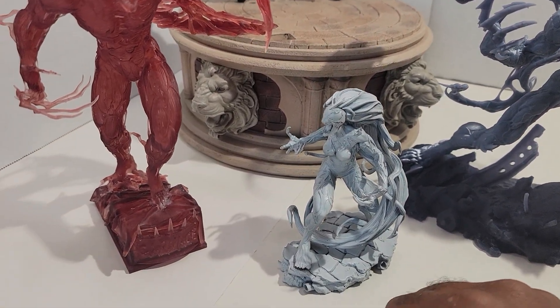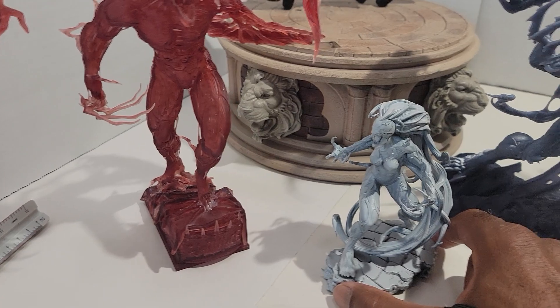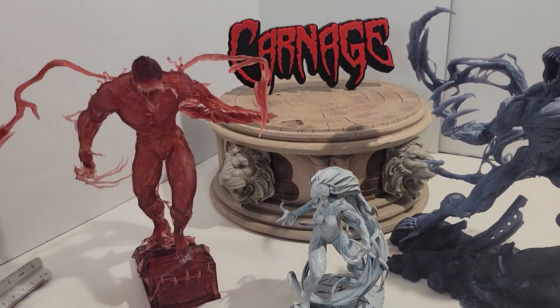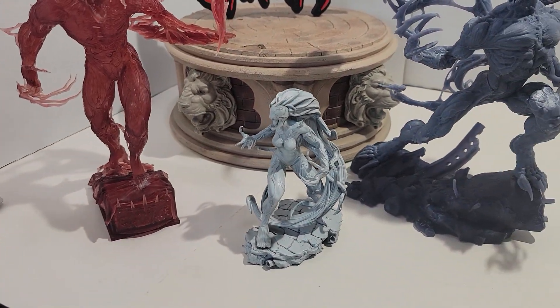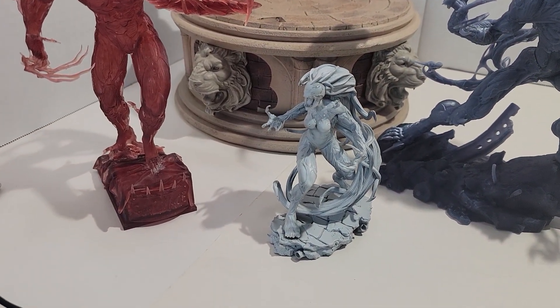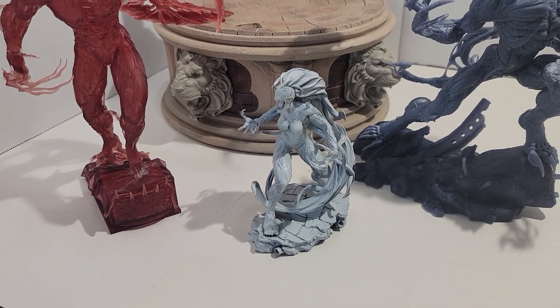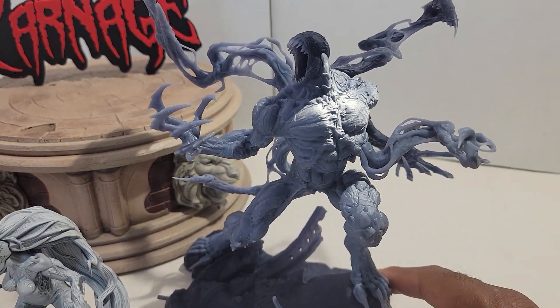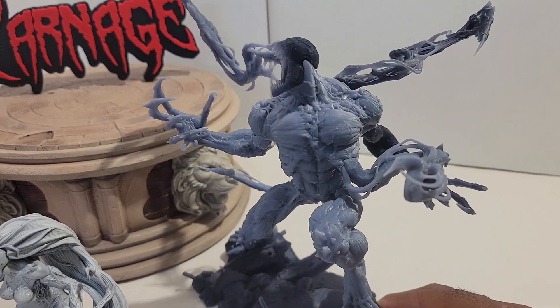These things are so cool. By the way, that Carnage logo in the back is also 3D printed. I just wanted to basically show these off, share them with my viewers, and take a close-up look. I already did a video about these but I just wanted to talk about them again.